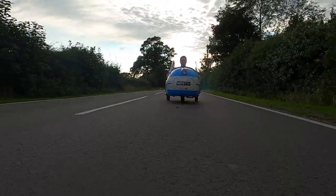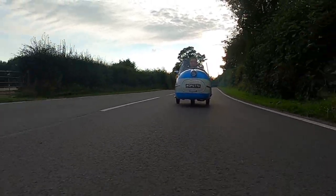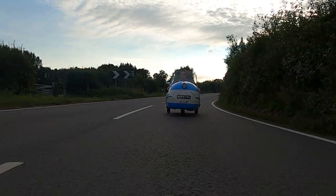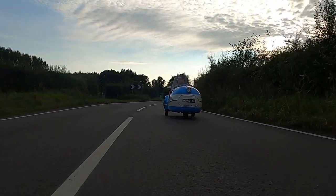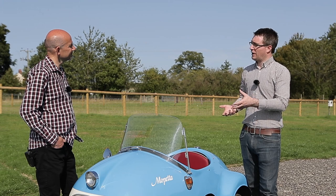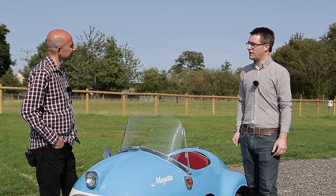Just a single cylinder 49cc engine drives one of the rear wheels, about 2.5 horsepower with a top speed of 28 miles an hour. But it does tend to pull a little bit under power and under acceleration. There are three forward gears which actually work quite well as a normal scooter, and it is geared well so you do use the gears quite regularly.